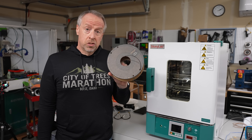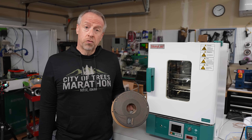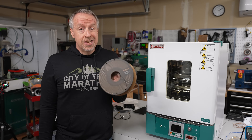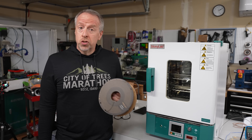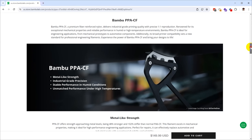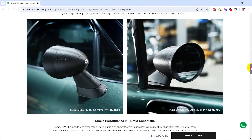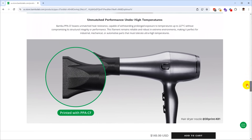Bambu Lab sent me this spool for testing, but a 750 gram spool normally sells for about $150 in the US, making it easily the most expensive filament I've ever used. You probably don't want to be printing fidget toys with this stuff, but for automotive parts that seems pretty reasonable, especially if it means you don't have to prototype parts using other more expensive processes.